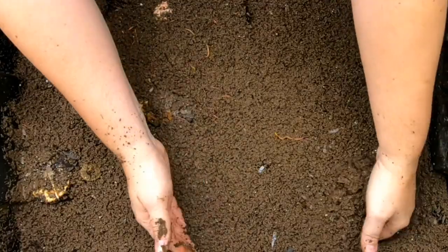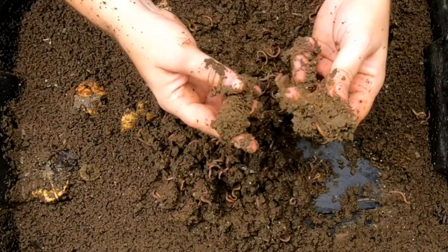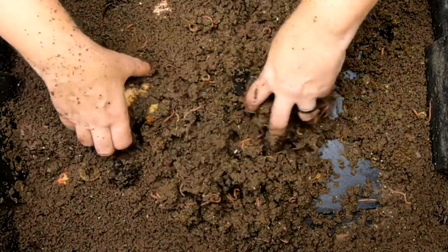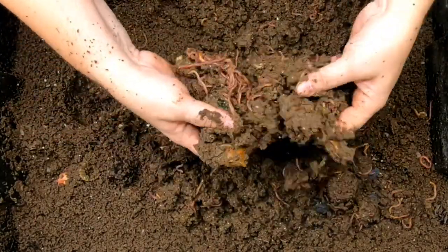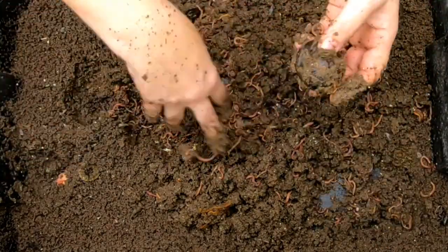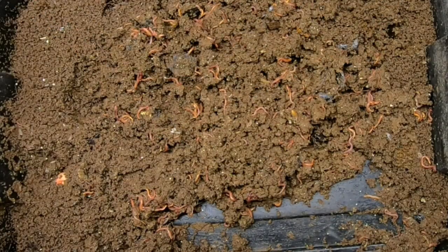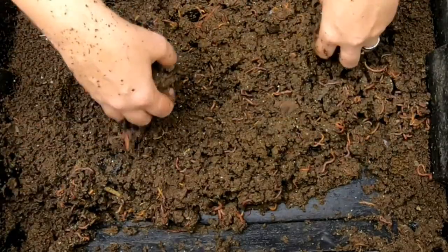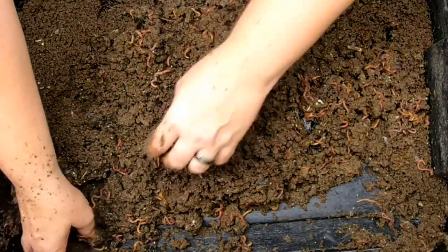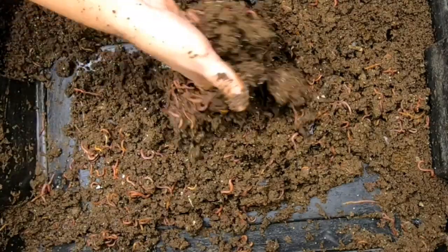The bottom layer is also super done and wetter than the other layers. What I've been doing is putting all my long-term food like corn cobs and avocado pits in the deepest part, because it stays the most wet. This is very, very wet. Funny enough, I don't put the worms down here — they come in from the other layers. So we are going to do a harvest today, separate the worms from the castings, and then reset the entire bin with new paper bedding and put the worms back.